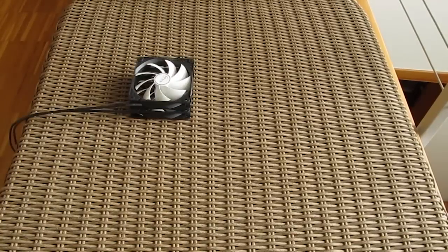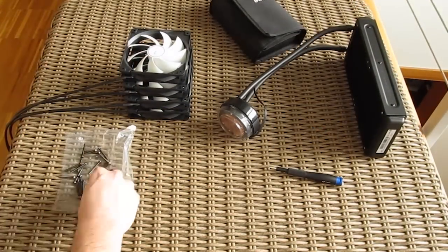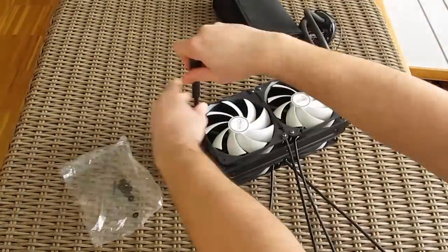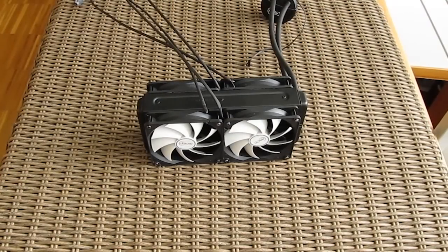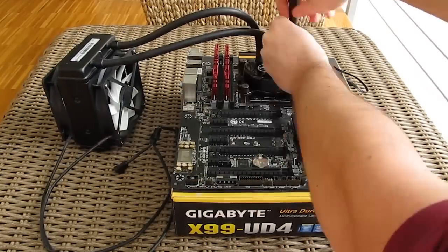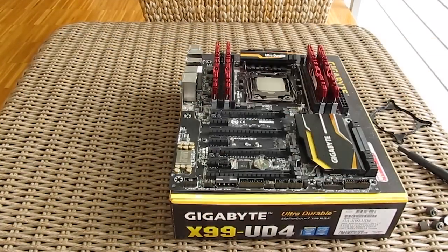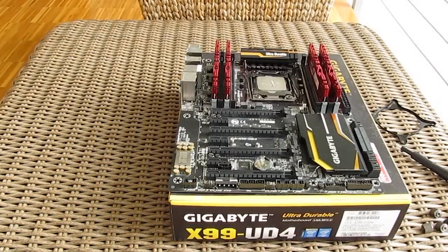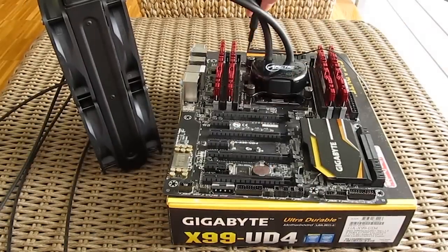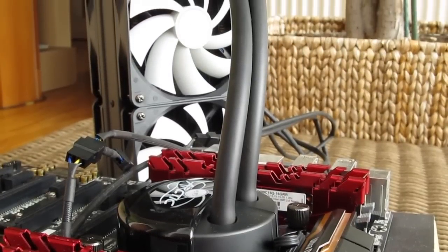Before we put the cooler onto our test rig we had to install all 4 120mm fans onto the radiator, which was a rather time-consuming job. Using all of them we were able to make a push-pull fan configuration for optimal performance. The installation process was really easy and straightforward, especially since we are doing it on the X99 platform which has its own back plate. We also already had some screws pre-installed from the Liquid Freezer 120 model, so the only thing we had to do was remove the holding bracket, put it onto the Liquid Freezer 240, and screw it down again.